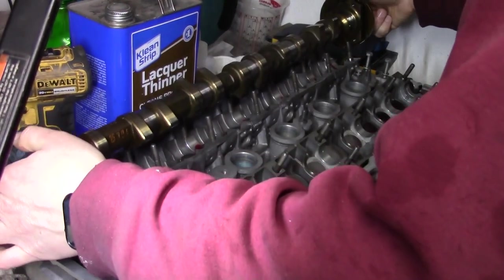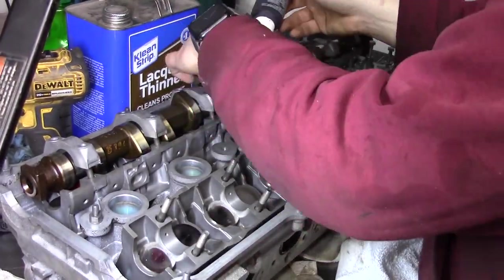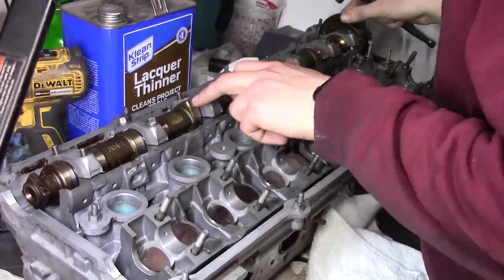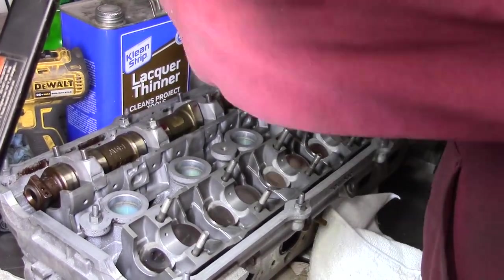Installing them is kind of the reverse of removing them. I install the caps closest to the engaged lobes, alternating back and forth to prevent bending the cams. Then the rest of the cleaned-up nuts go on.